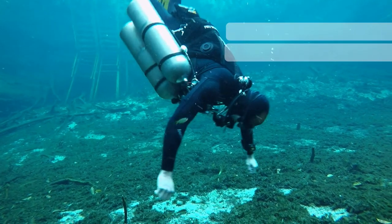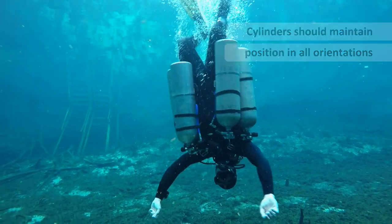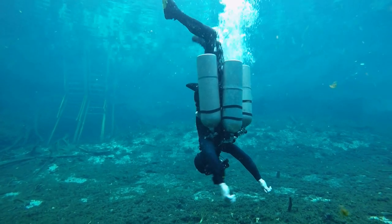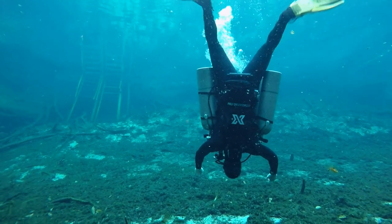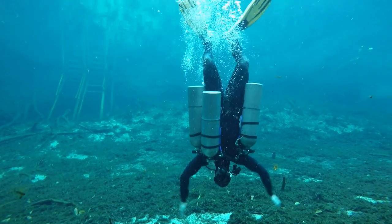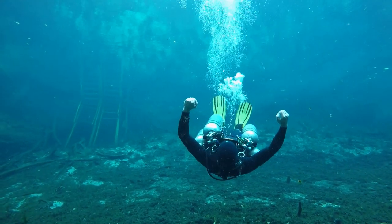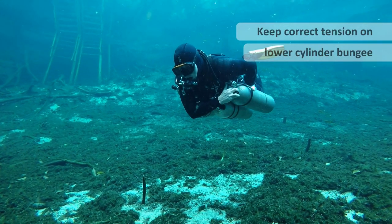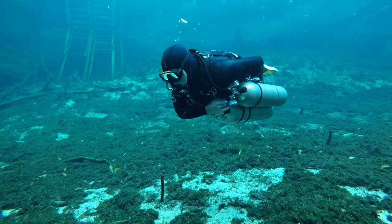The more streamlined your configuration is, and if you set your cylinders up as I'm showing you, your stages will hold in position no matter what orientation you're in — this will give you the best chance at efficiency as you swim and move through the water. One big advantage to sidemount is that it offers great hydrodynamics as you move through the water, as the cylinders are under your arms.